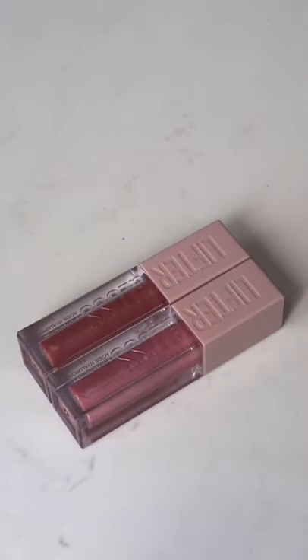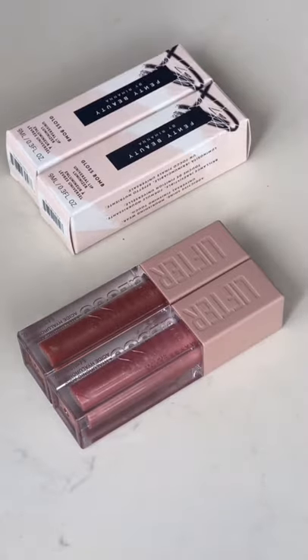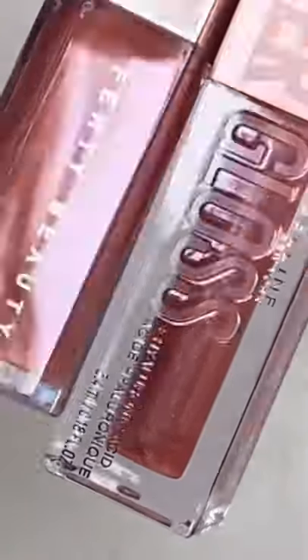It's no secret that the Maybelline Lifter Glosses are a dupe for the Fenty Gloss Bombs. So today we're going to compare the Fenty Glow with the Maybelline Lifter Gloss in Topaz.